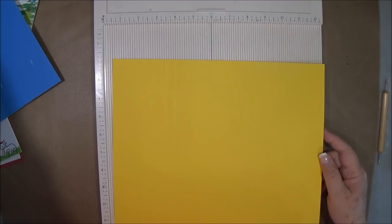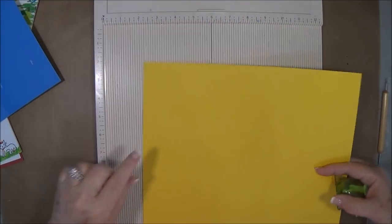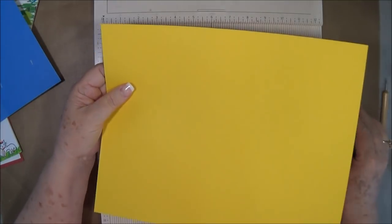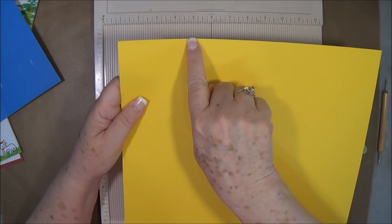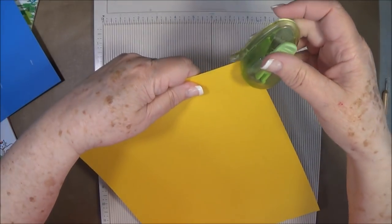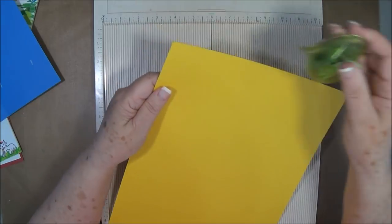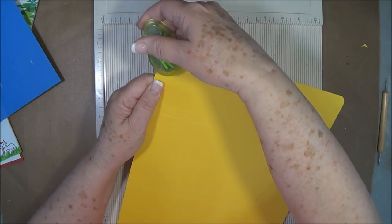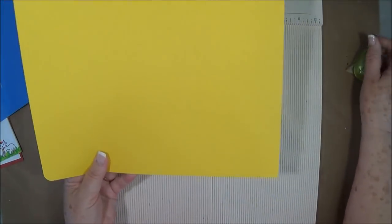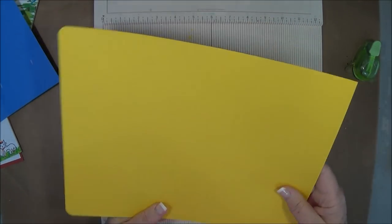Now let me grab my corner rounder. On this side right here, the one that you scored first at 3 — on the closest to that 3-inch score line — you want to round these corners. You can just leave the other ones as they are, or you can round them too; it doesn't really matter.